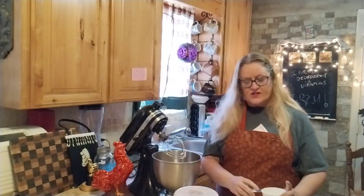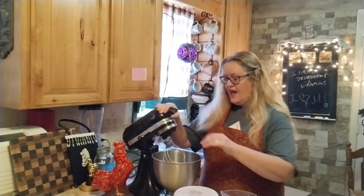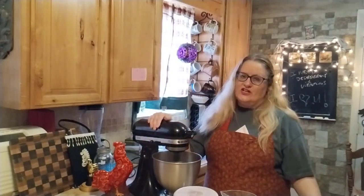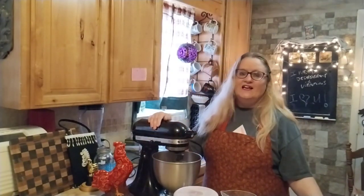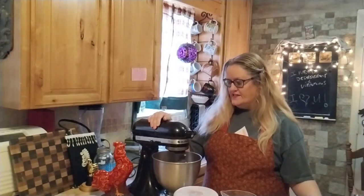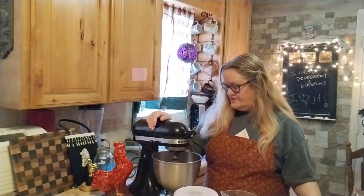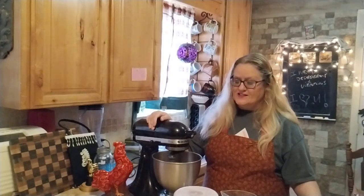Okay, that's all of the ingredients except for the chocolate chips, but I'm going to wait and fold those in after. The KitchenAid is a lifesaver — it saves your arms and hands with mixing, makes cookie batter so effortlessly. Oh, it looks really chocolatey!